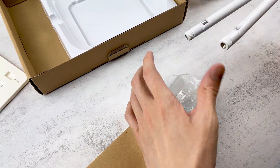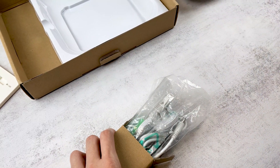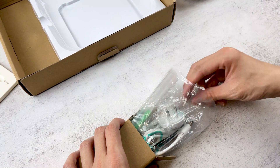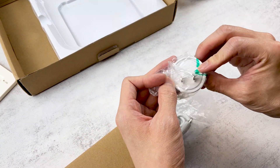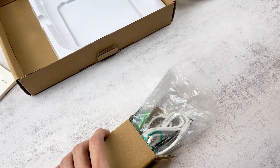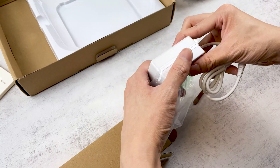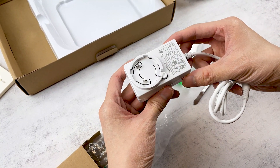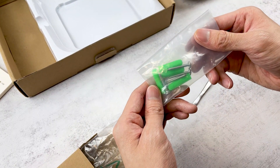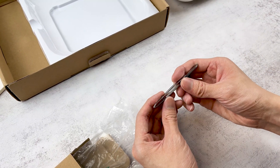In the component box, we have two antennas, an ethernet cable, a power adapter, a power cable, assembly tools, and a tweezer for the SIM card.